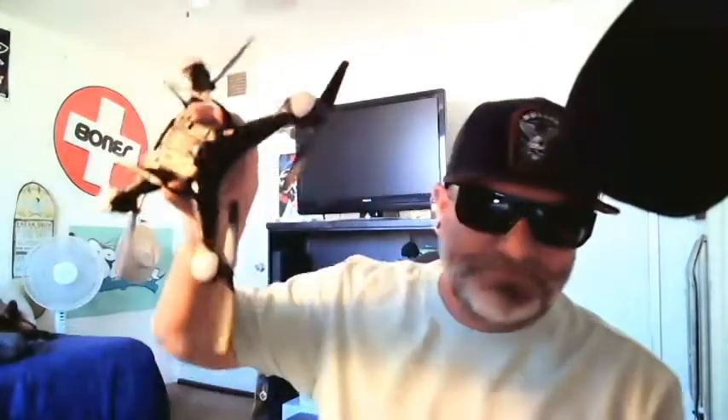This is my HS110D — probably one of my favorite drones just because of the lighting. It's got these lights: blue lights in the back, white lights in the front. This is actually my second one — I lost one of them, can't find it anywhere.